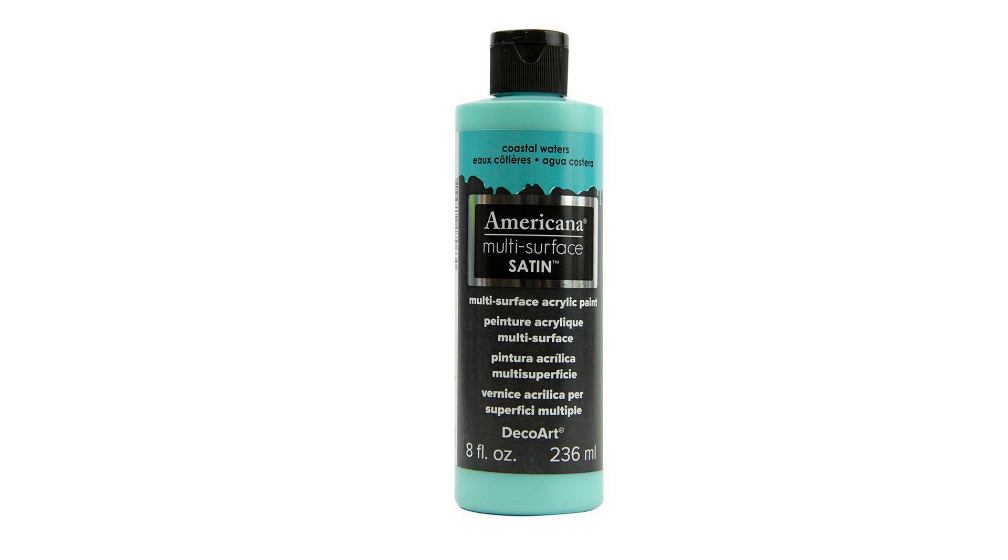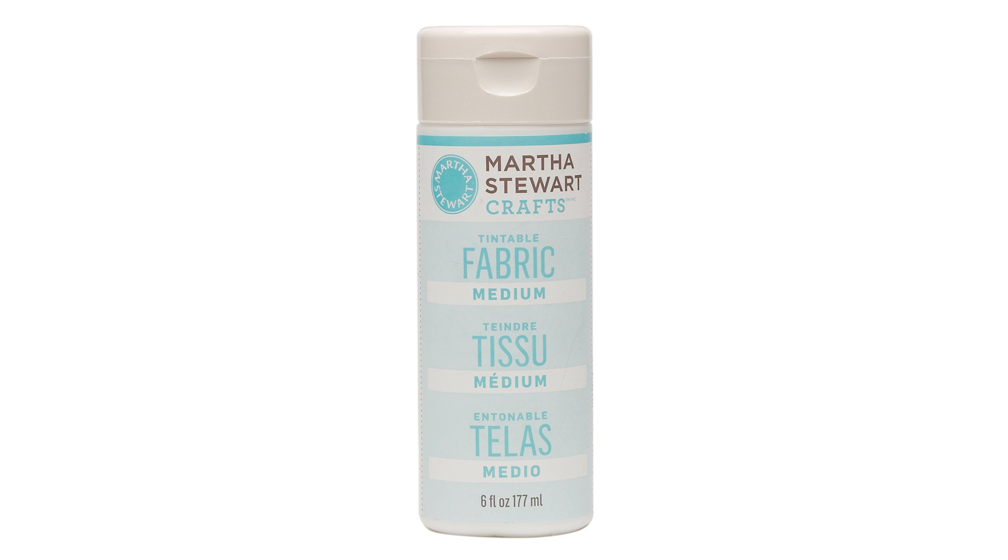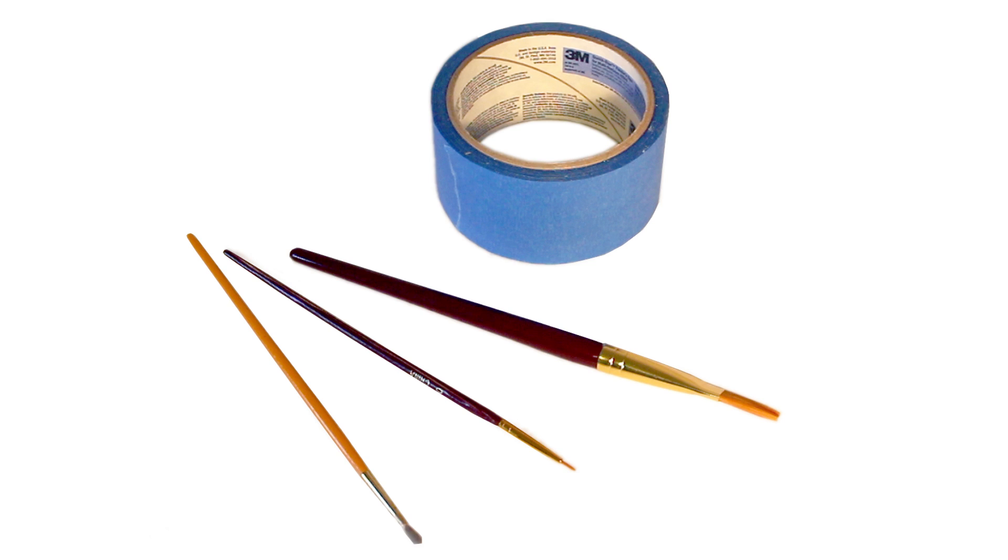You will need a pair of white leggings. I recommend stretchy cotton lycra leggings. Unfortunately, I didn't get the pair I ordered in time for the Halloween party, so I ended up using a pair of off-white jean leggings for this video. You'll also need aqua paint, pink paint, liquid fabric medium, painter's tape, and paint brushes.